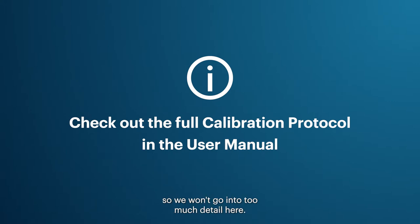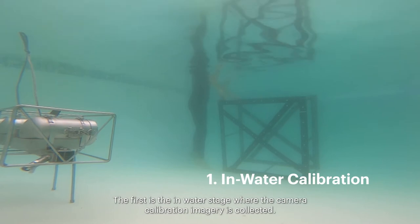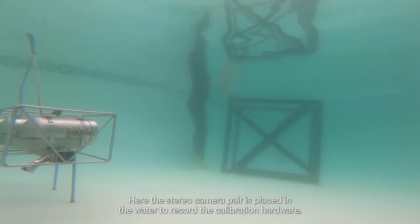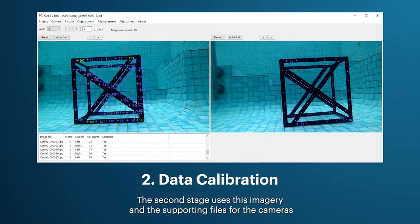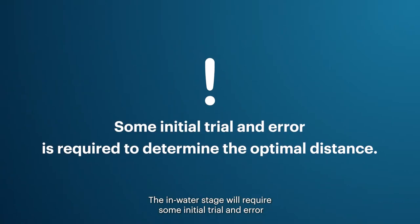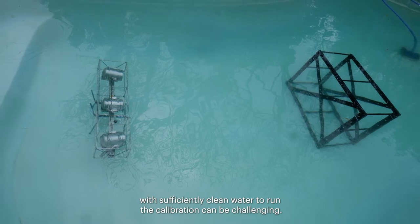The calibration protocol consists of two stages. The first is the in-water stage, where the stereo camera pair is placed in the water to record the calibration hardware — normally a cube — as it is moved and rotated across the overlapping camera field of view. The second stage uses this imagery and supporting files in the CAL software to run the calibration; output files are then saved with unique identifiers to link them to a camera pair and field trip. In remote areas, finding a pool with sufficiently clean water to run the calibration can be challenging.